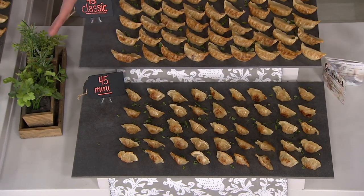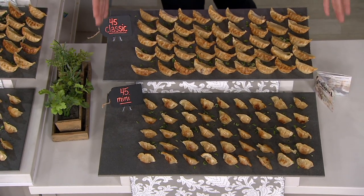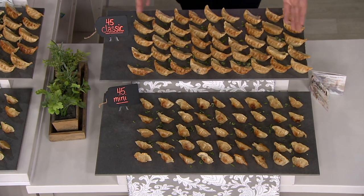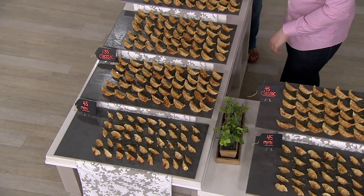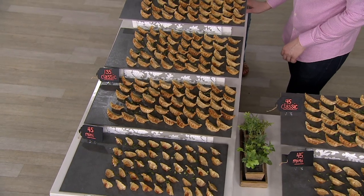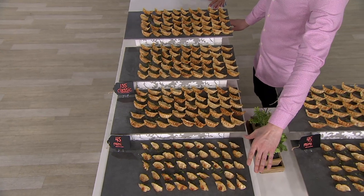Look at what 90 potstickers looks like right over here. Imagine that set out for Easter, for your family, for everybody coming over — or imagine how many meals you can make out of this on weekends or weekday nights. Look at the 135 large ones in the 180 count. It ended up being about 22 meals with five to six of the classics. So you do it with vegetables like we suggested, or for a big gathering.